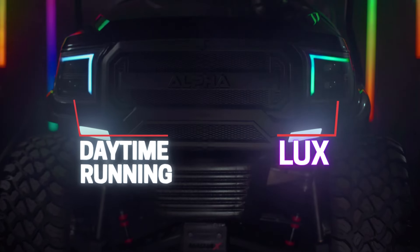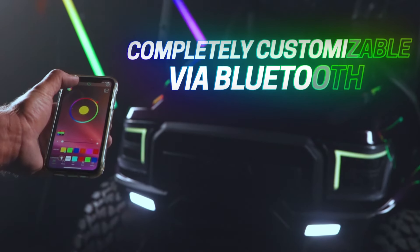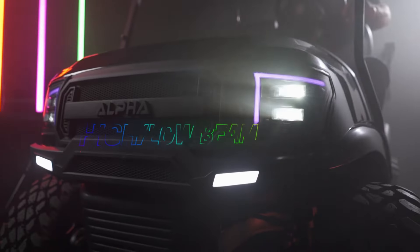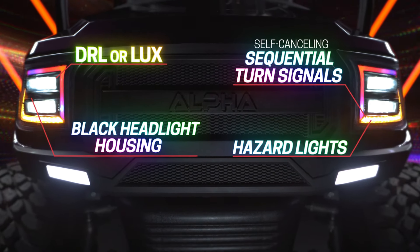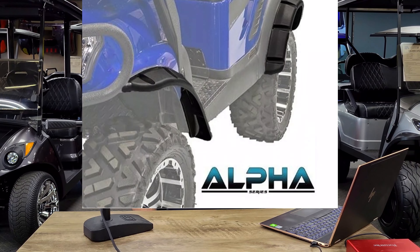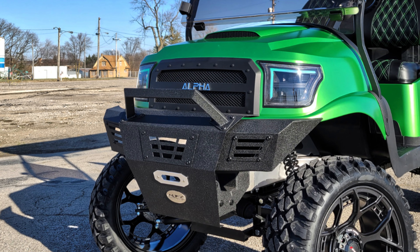The Luxe street legal light kit might be the coolest light kit made for aftermarket bodies right now for Club Cars. The housing is black, which looks awesome in itself, but the real game changer is the RGB daytime running lights. You literally control the colors with an app on your phone, and there are hundreds and hundreds of options to choose from. You have high beam, low beam headlights, and sequential turn signals. As far as accessories specifically made for the Alpha body, you have fender flares, the Alpha brush guard, and the Alpha armor bumper.